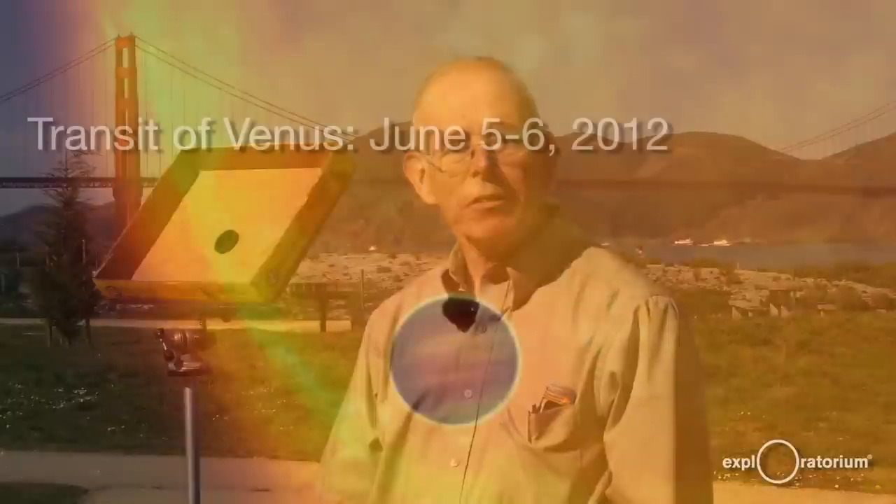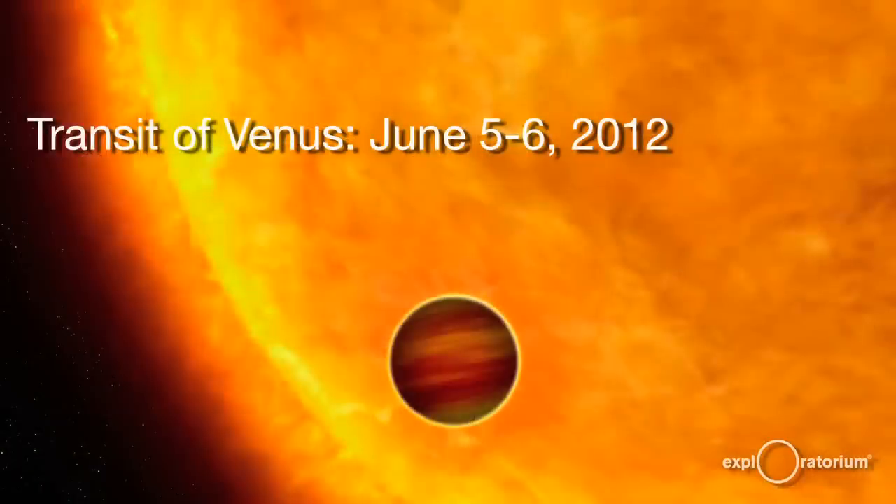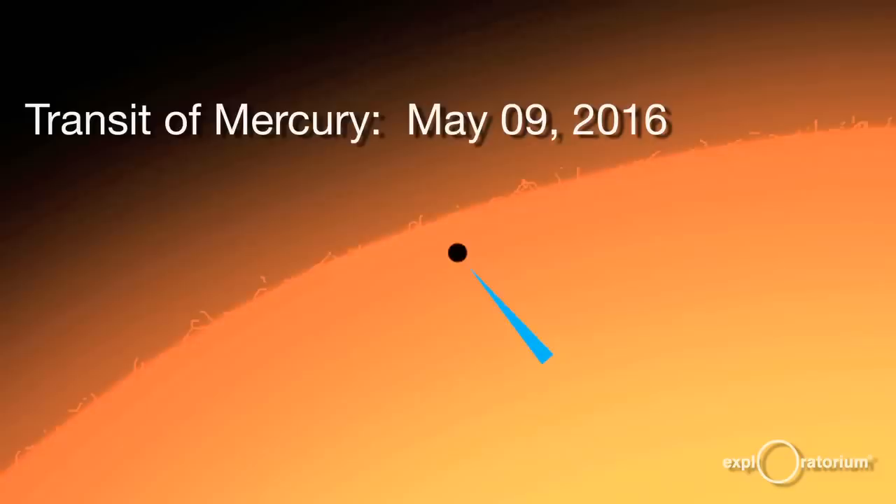There are two planets that orbit between the Earth and the Sun: Venus and Mercury. Occasionally, those planets will cross across the face of the Sun in what's called a transit. There's a transit of Venus coming up in 2012, and there won't be another one for 108 years, but Mercury goes across the Sun every few years. I'd like to show you how to project a transit